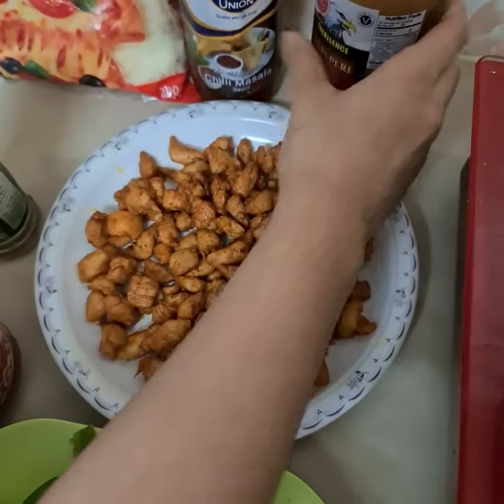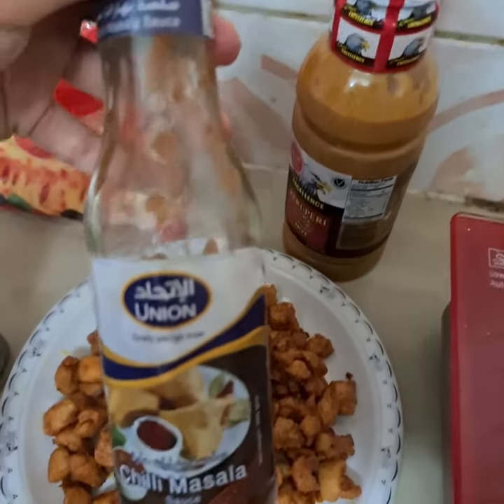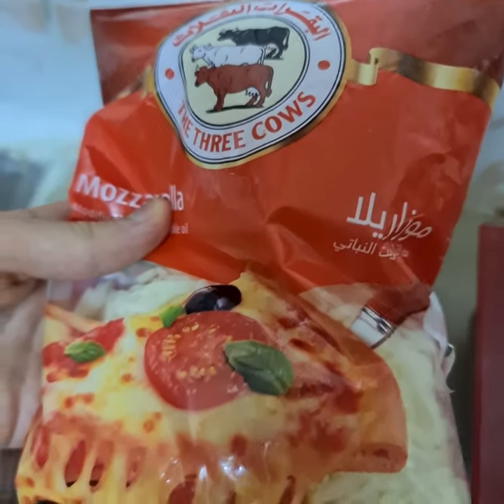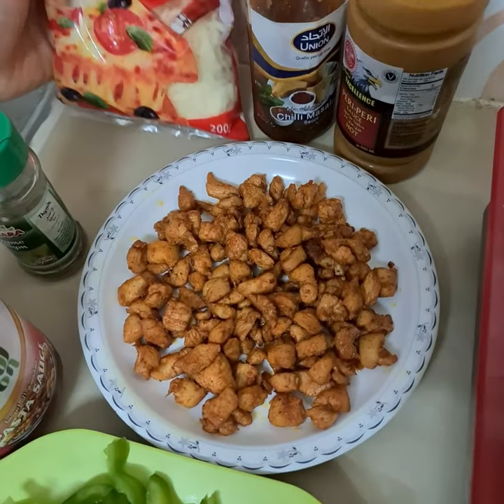Here I have peri-peri sauce for the topping, and here I have chili masala to make it extra spicy. And here I have pizza cheese — mozzarella cheese, you can call it.